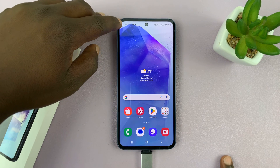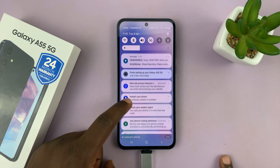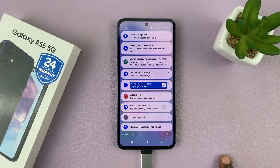And immediately, I've already seen a USB icon in the status bar. If we scroll, you should see the option 'USB storage added,' which means we have OTG support confirmed on the Galaxy A55 5G.